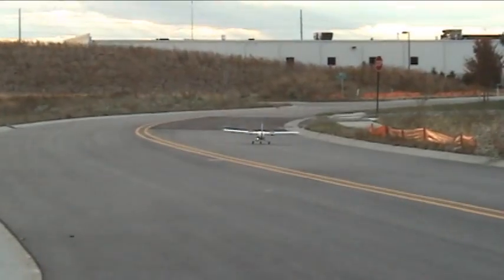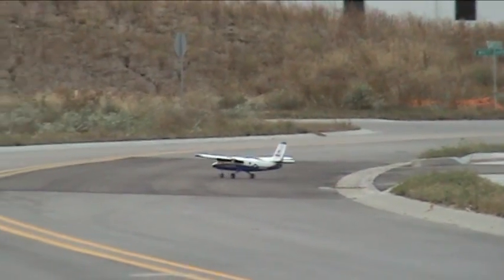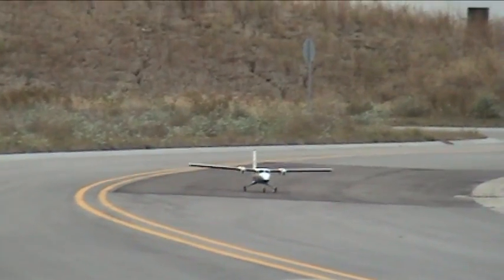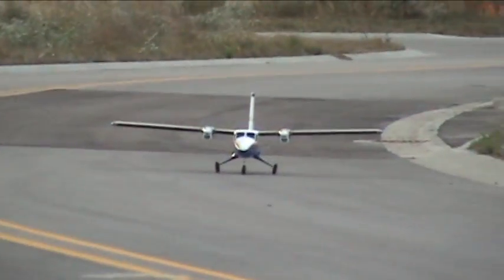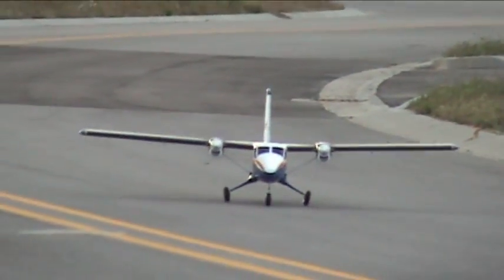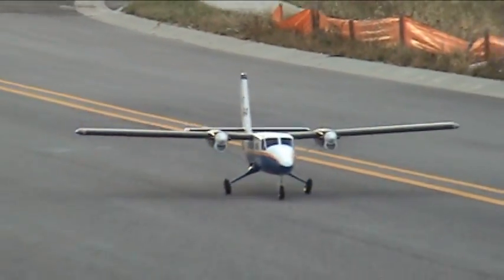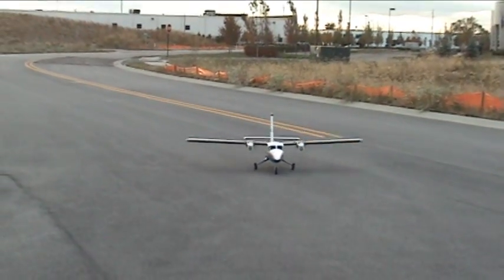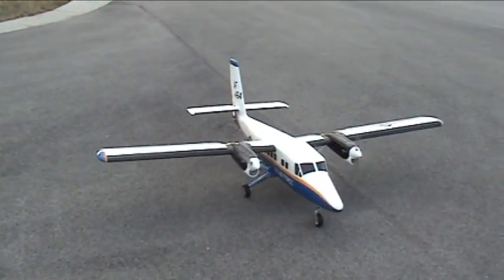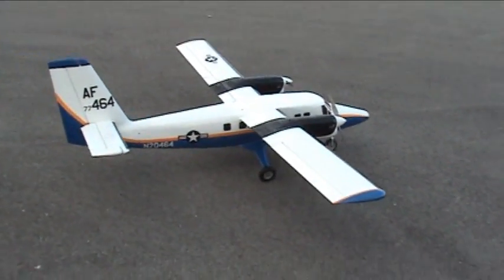Beautiful. Nice. Very nice, Brian. This is going to be a great video on YouTube. I'm going to get it back over here for you. Is it a little squirrely? It's a little squirrely. I'll take some of the expo out and put some expo into the rudder. There you have it — the Hangar 9 de Havilland Twin Otter just performed its maiden flight.